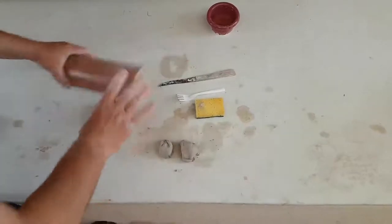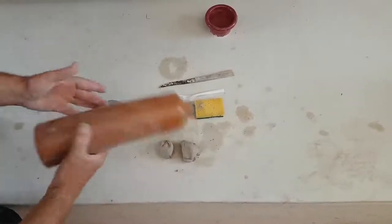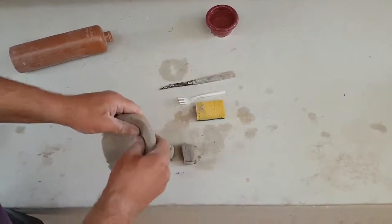Now you've got two choices. You can roll this with a rolling pin, or in this case a bottle, or if you prefer you can pinch pot this.